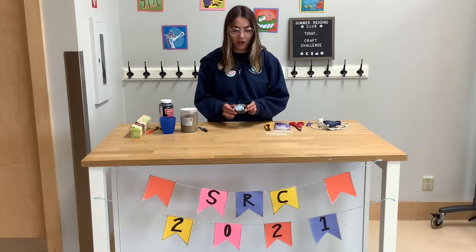Welcome back to SRC. This week's craft challenge, we're going to be making hot glue geodes.